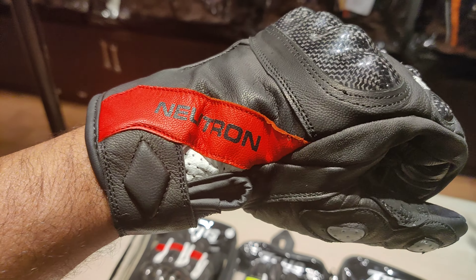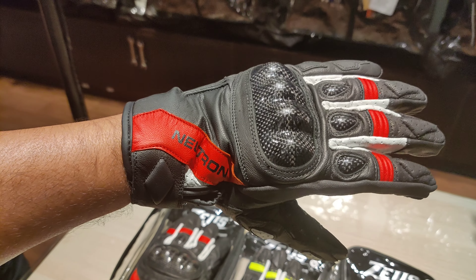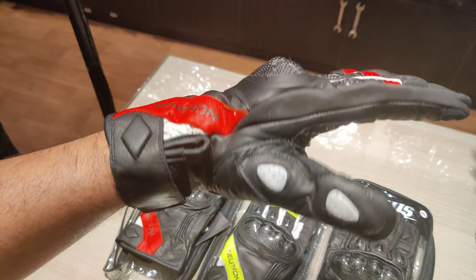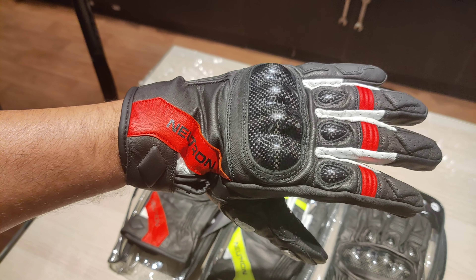Hey guys, this is the new glove from Zeus, it's called the Zeus Neutron semi-wanted glove. Nicely constructed with a cowhide leather, comes with a perforated leather for smooth airflow, and a nice carbon finish on your knuckles and fingers.